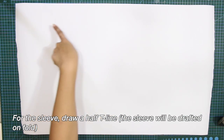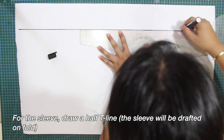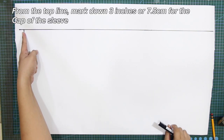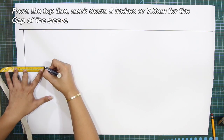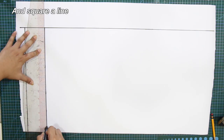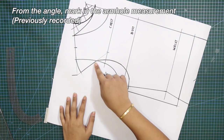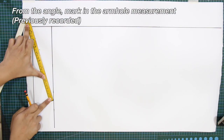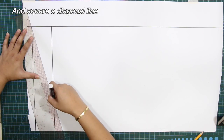For the sleeve, draw a half T-line. We will draft the sleeve on fold. From the top line, mark down 3 inches or 7.5 cm for the cap of the sleeve and square a line. From the angle, mark in the armhole measurement that we previously recorded, and square a diagonal line.